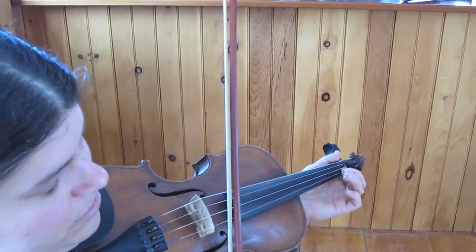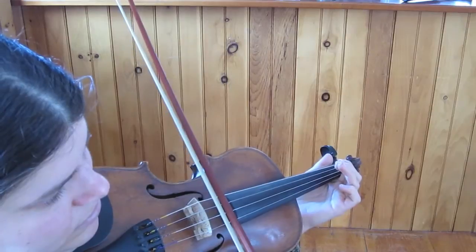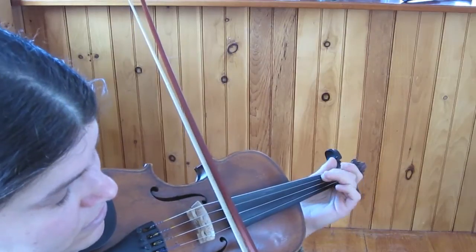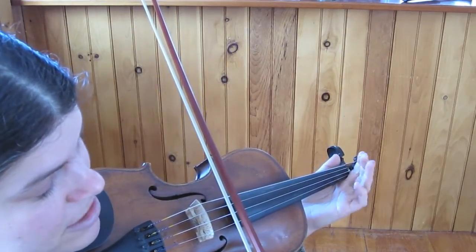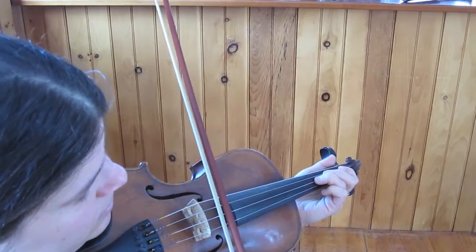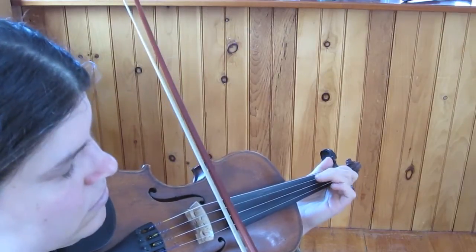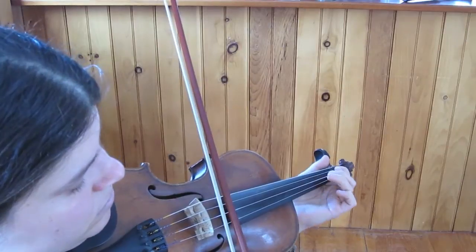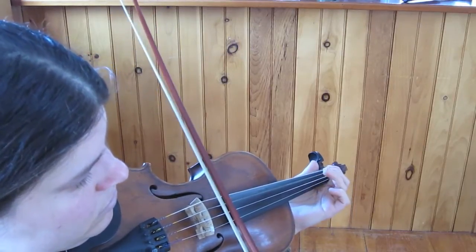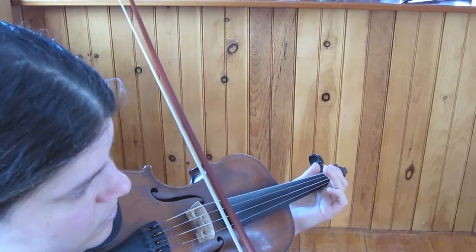And then we repeat partially with a new ending. So that ending is D, F-sharp, D, D, 2, D. And that's the whole A part. Let's play it slowly. Ending. And then we would repeat that.